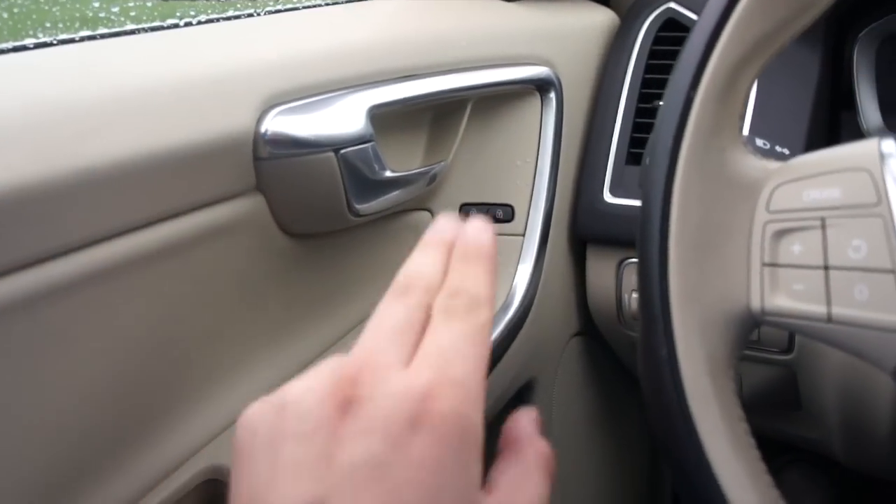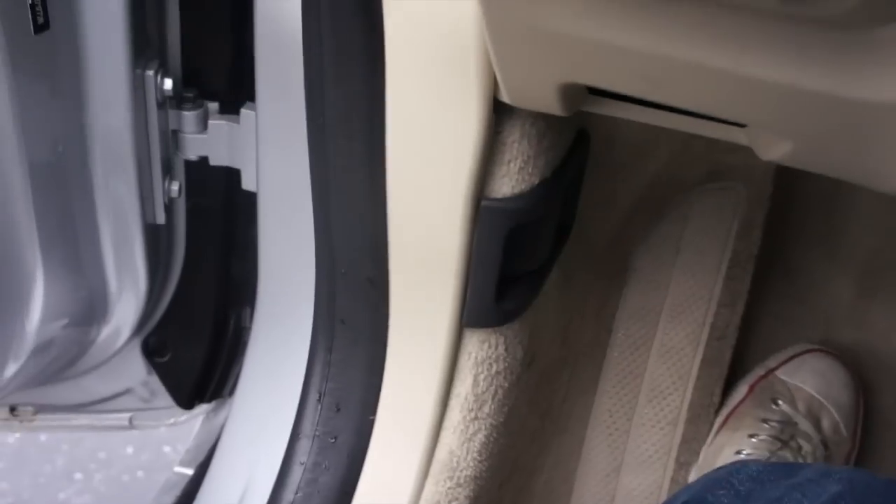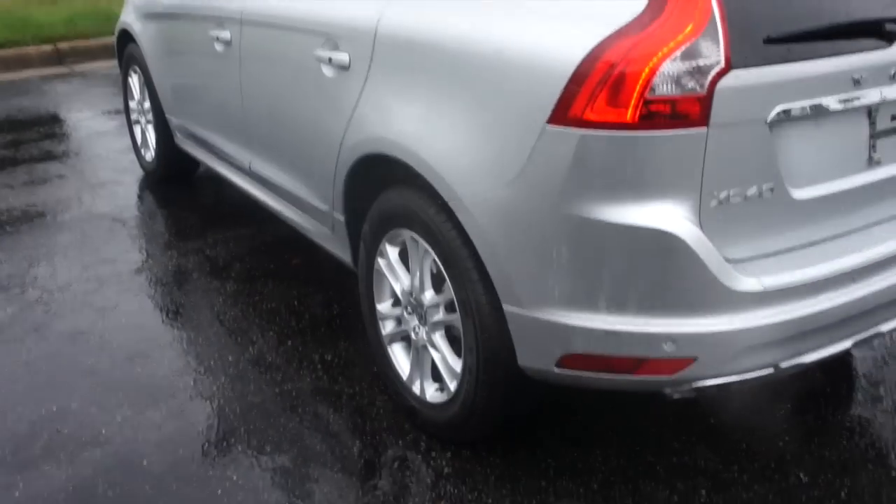We'll go ahead and just crack the driver side window a little bit so we don't get locked out, unlock all the doors, and release the hood.